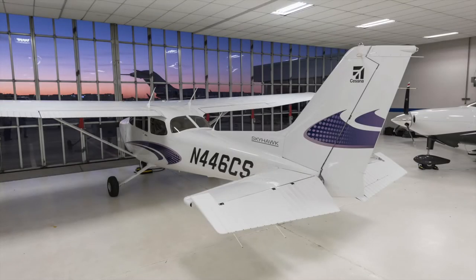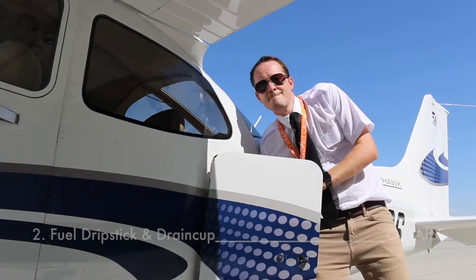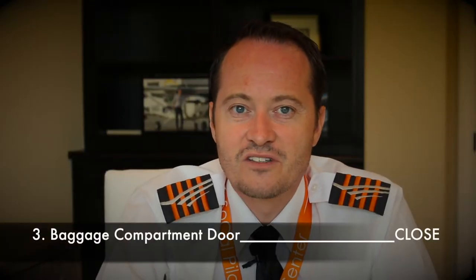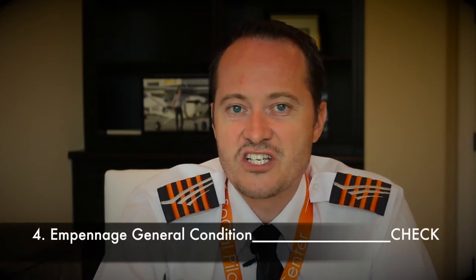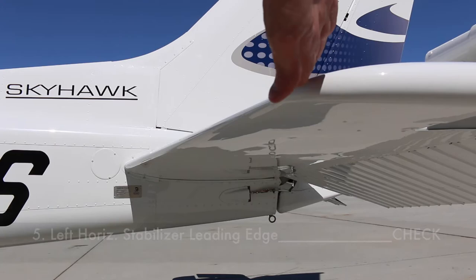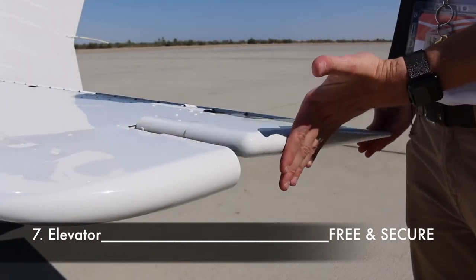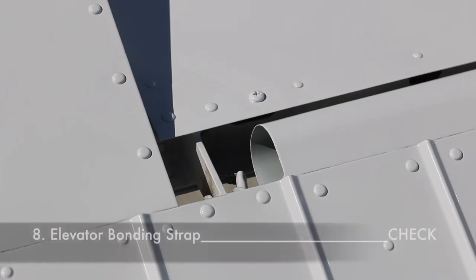Now let's move to section two — the empennage, also called the tail section. First, open the baggage compartment door and retrieve the fuel drip stick and drain cup, which you'll need later. After closing the baggage compartment, check the general condition especially for dents and scratches. Take a closer look at the leading edge of the left horizontal stabilizer, then move to the elevator horn balance and move the elevator up and down to check freedom of movement. Check if the elevator bonding strap is present — bonding straps form an electrically conductive path capable of safely conducting any fault current imposed on the airframe.